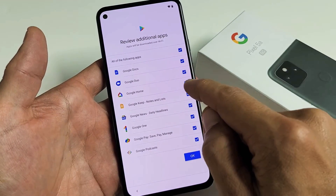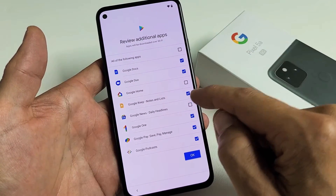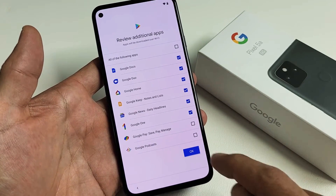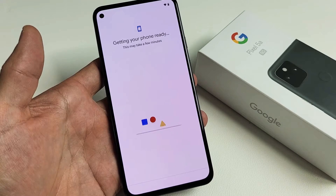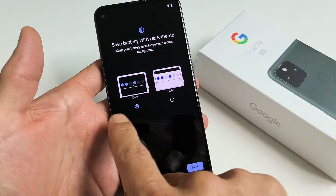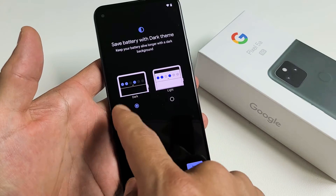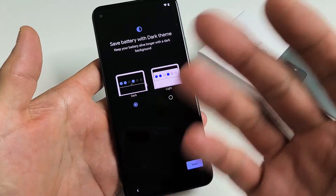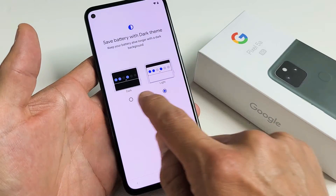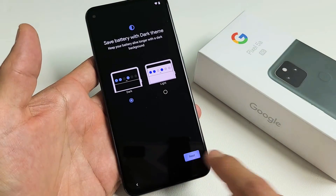Review additional apps. You can have these checked or uncheck each one — you can uncheck all of them. For me, I just don't want the bottom two, and I'm good with the rest. Tap OK. Save battery with dark themes. You can choose dark or light. I would recommend dark because you can save battery and it looks cool. I'm going to tap Next and go with dark.